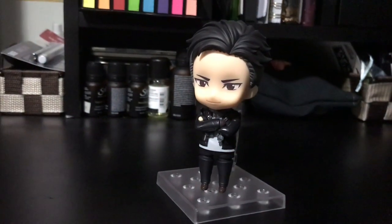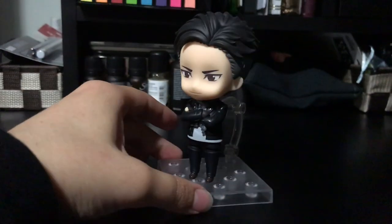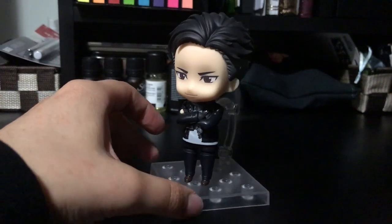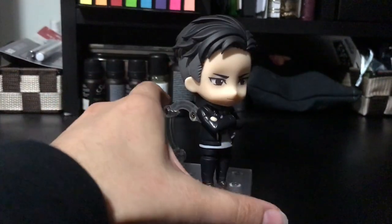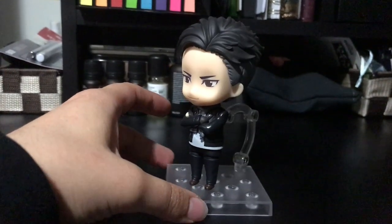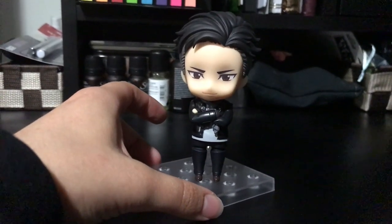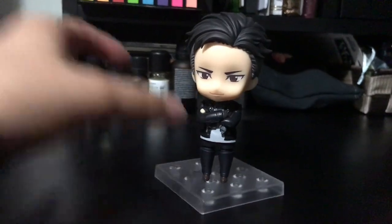I will link his unboxing in the description below if you want to see all of the extra pieces he came with and the other poses you can pose him in. I'll also link my social media in the description below along with my affiliate links through CD Japan and Tokyo Otaku Mode. If you purchase anything through those links, I get a small commission — thank you so much for those of you who've done it before, I really appreciate it. And to those of you who do it in the future, thank you, thank you, thank you. But yeah, that's pretty much it. I'll see you guys on the next video. Bye!